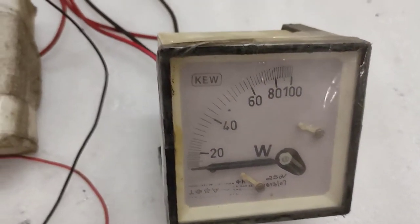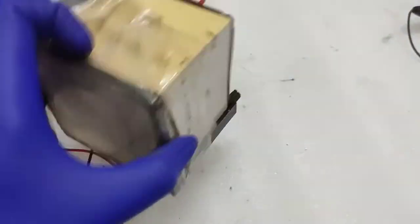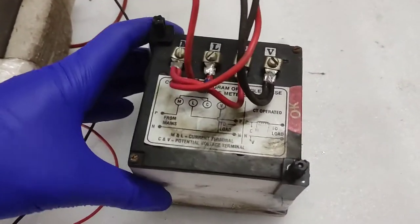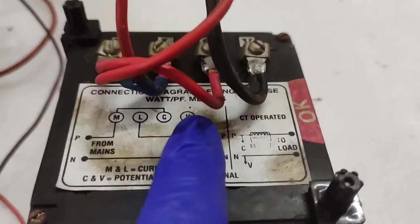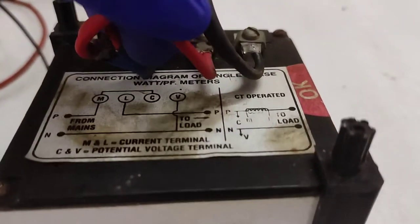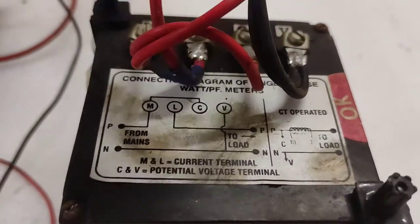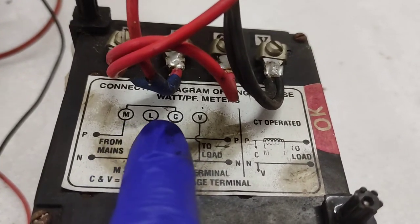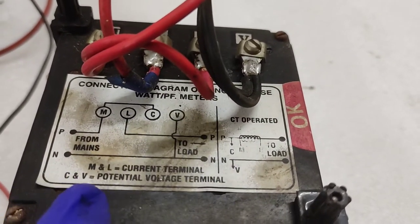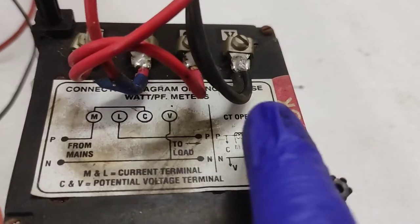This is how it was operated — what was used before the age of digital displays. At the back here is a connection diagram; it says 'connection diagram for single phase watt / power factor meter.' It has four terminals: M, L, C, and V. M and L are for the current readout; C and V are for the potential or voltage terminal.